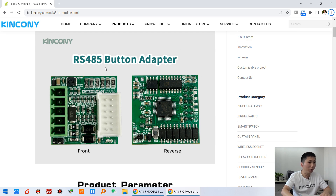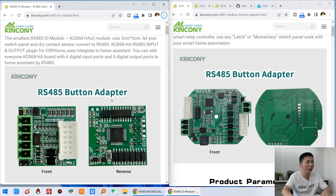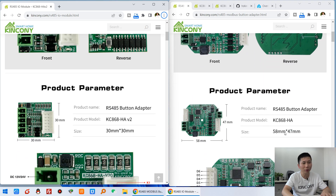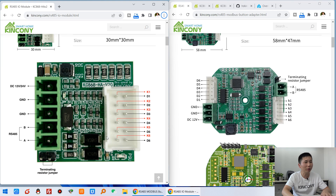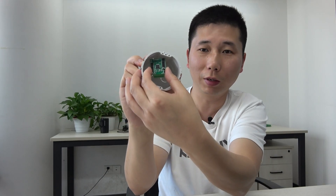You can see this is our HA V2 board. The size is 30 centimeters. We can also compare it with V1 — this is V1 and this is V2. You can see the size difference, and this is the pin definition: pins for input and for output. This small board can also extend digital input and digital output. You can put this small module inside a switch wall box, such as an EU standard switch enclosure.